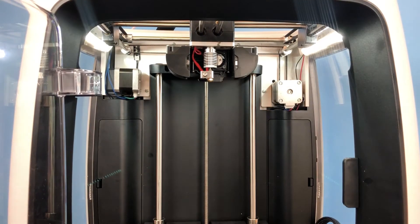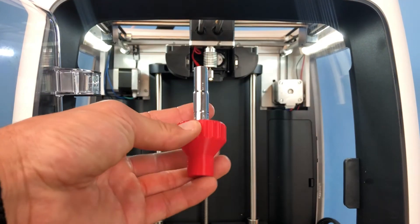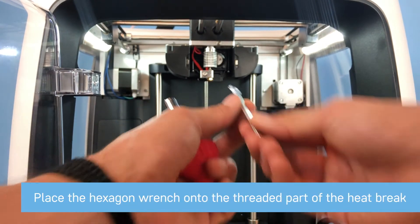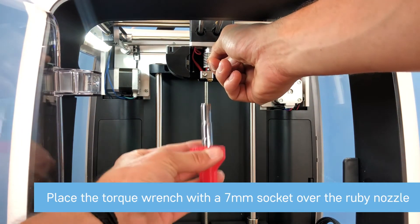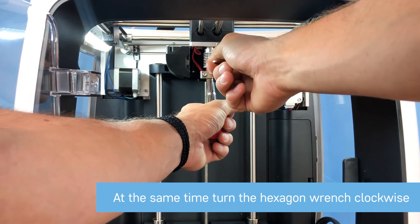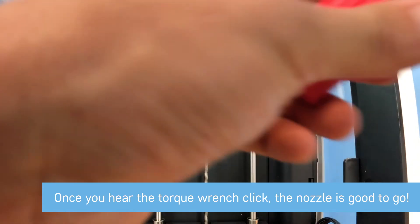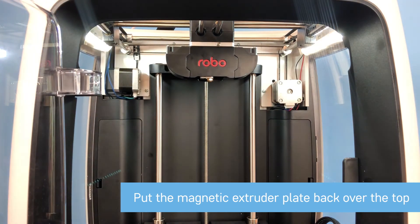Now that the hot-end has heated up for a few minutes, it's ready to go — tightened onto the extruder bracket. Take this 3D printed torque wrench and the hexagon wrench that comes with every Ruby nozzle. Place the hexagon wrench over the threaded rods of the heat break — you'll feel it grab — then put the torque wrench over the top of the Ruby nozzle. Turn the torque wrench counterclockwise and the hexagon wrench clockwise until you hear a crack. That means it is tight enough and ready to start printing. Then place your magnetic extruder plate over the top and you're ready to start using the Ruby nozzle.